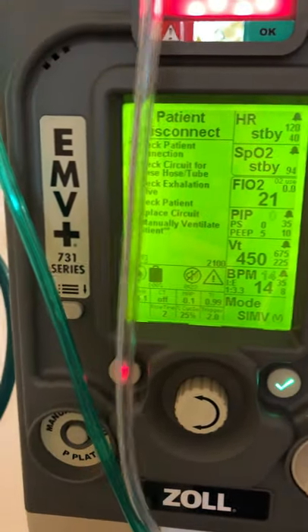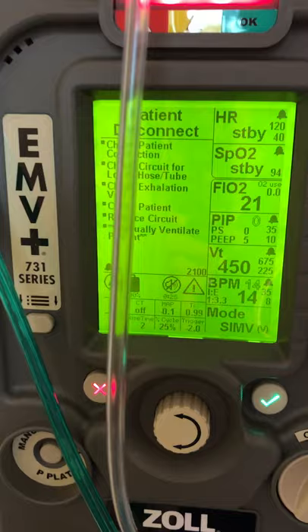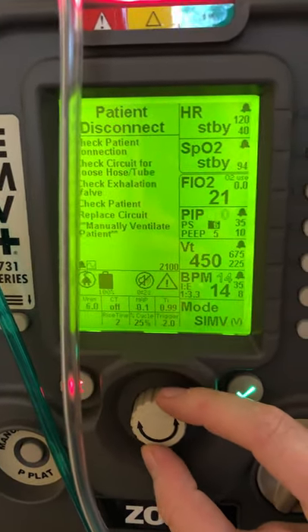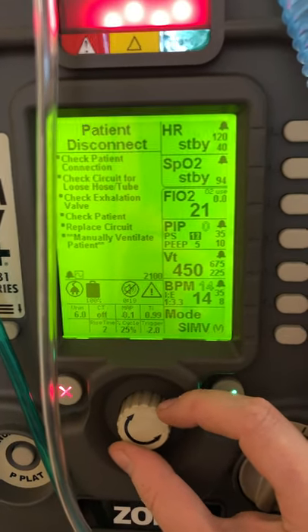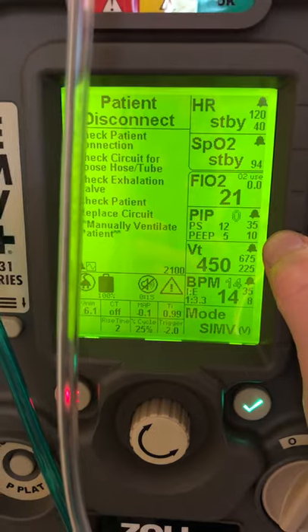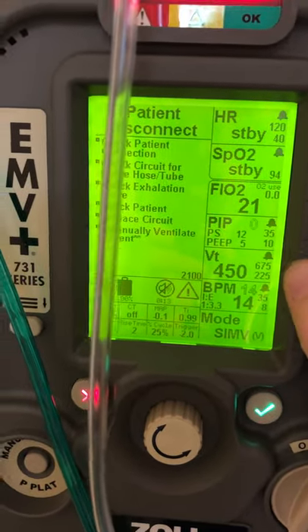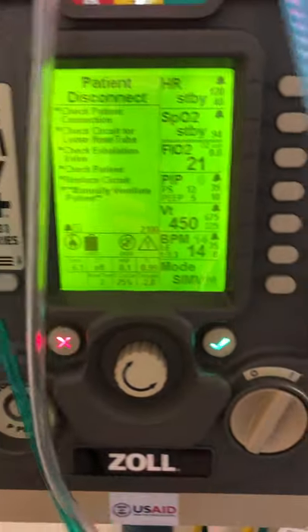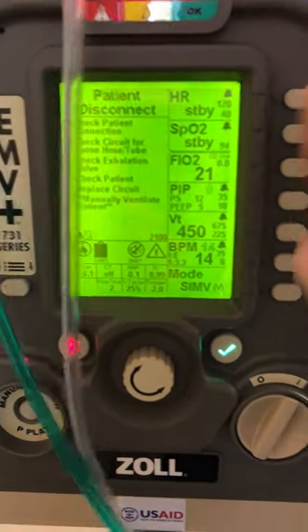Coming up here, you can see it defaults to a pressure support of 0 — we don't want that. Let's change that by arrowing it up. Let's go to 12. Green check mark. PEEP of 5 — I'm okay with that. High pressure 35 — that's okay. FiO2 right now is 21. If I wanted to change that, I need to make sure I'm plugged into oxygen, but I could increase it.